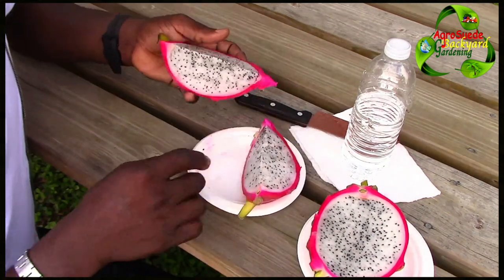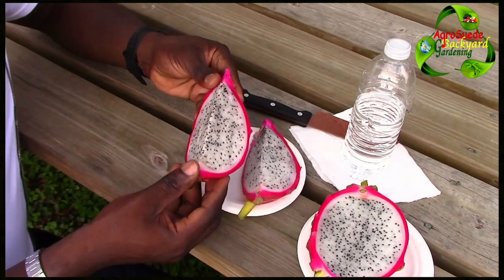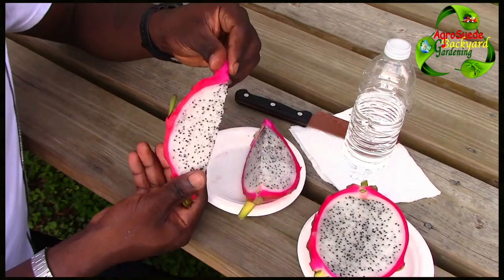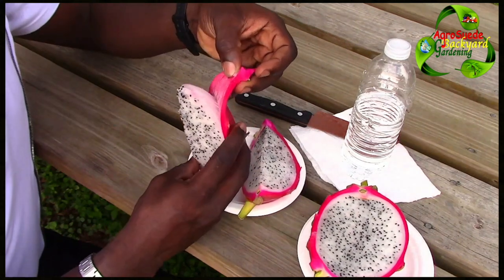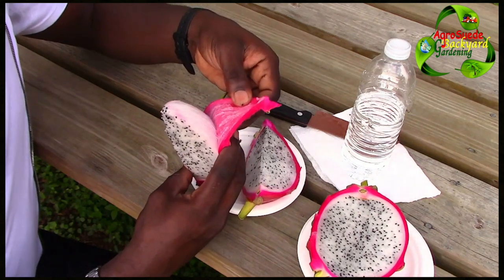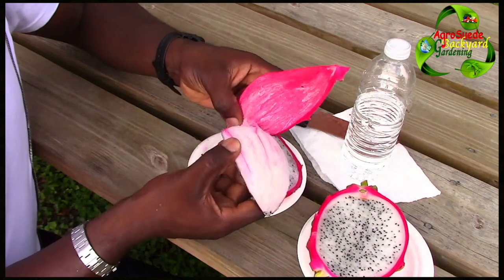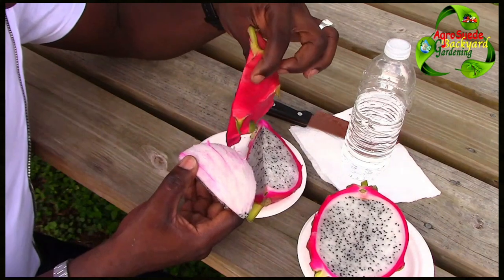So this is the dragon fruit. It's actually very easy to remove the skin. You simply hold the top after cutting it into quarters, then you bend it — basically just bend it. It's very easy to remove. Here we go. Imagine enjoying this fruit!